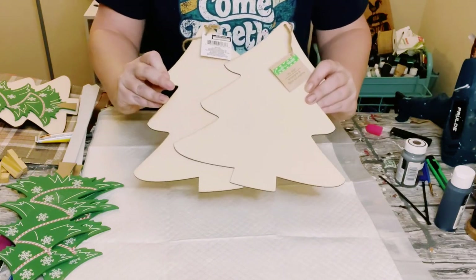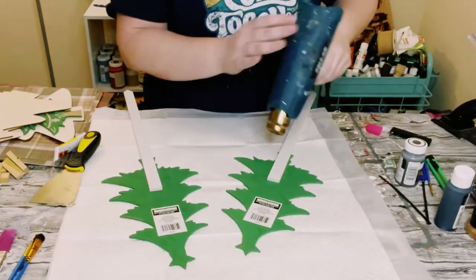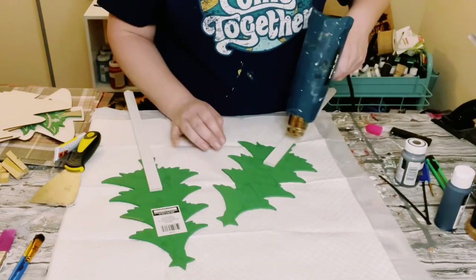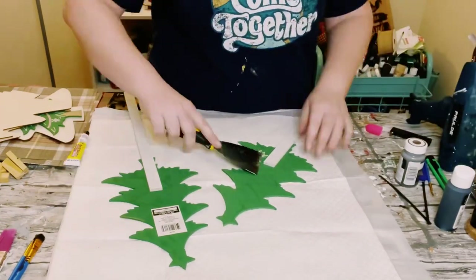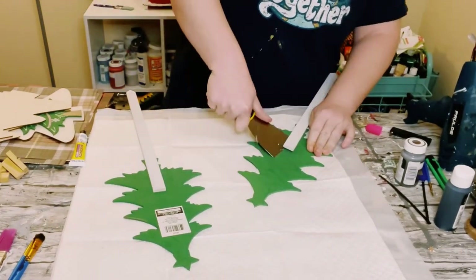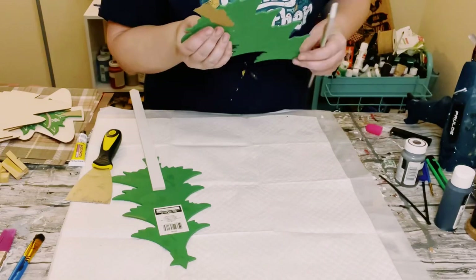First I grabbed three of these smaller Christmas trees that are on the stake, and then three larger Christmas trees. Go ahead and put some heat on the back of the stake, and it will usually just kind of pop right off.